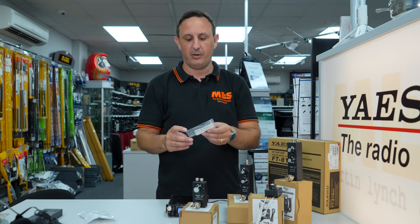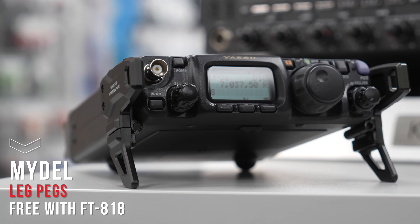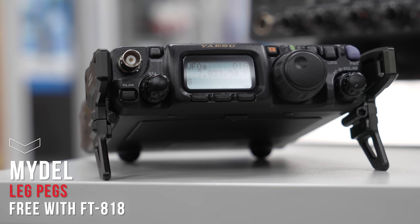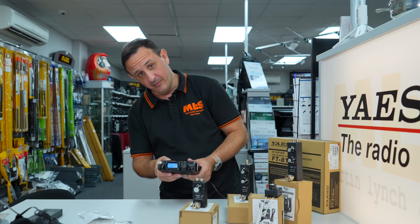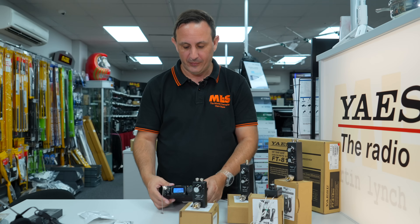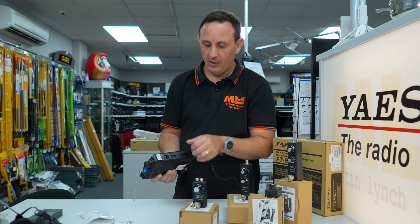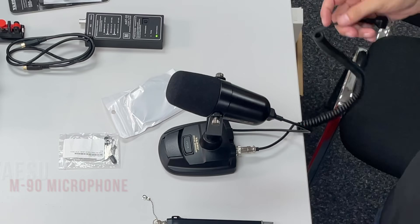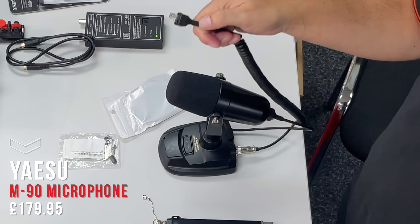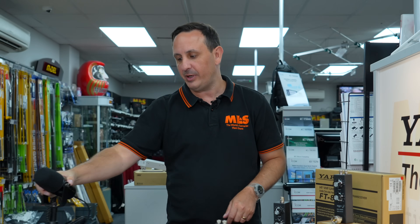Another extra we're doing with our 818s are the leg pegs — a classic simple design that pops onto the front of the radio and tilts it up so you can see the display. Well worth having; without them you're always looking down at the radio. The microphone input is your standard RJ Yaesu microphone, so at home you can plug in an M-90, which is interchangeable and works with the 818 with no problems.